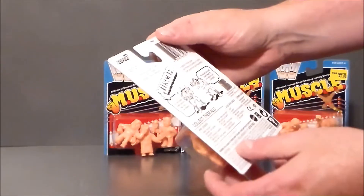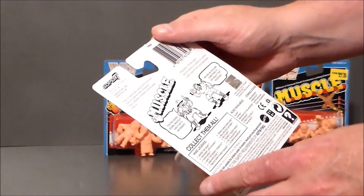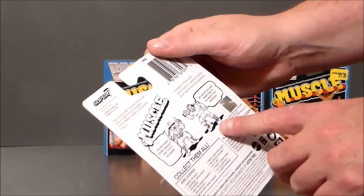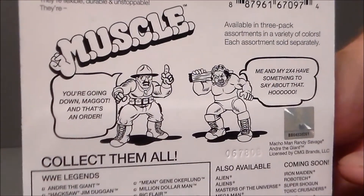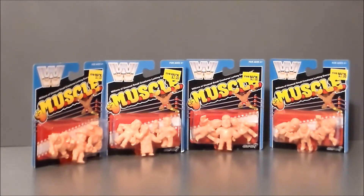I like the cheesy stuff. This one has got Sergeant Slaughter and Hacksaw. Sergeant says 'You're going down, maggot, and that's an order,' and Hacksaw says 'Me and my two-by-four have something to say about that.' Very funny and cute. It's just bringing back all the nostalgia for the 80s for me.